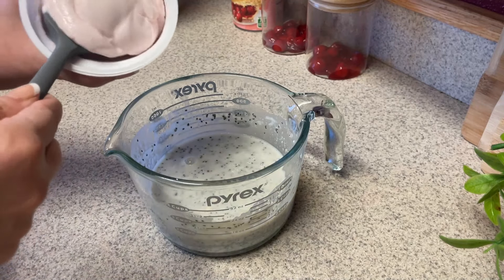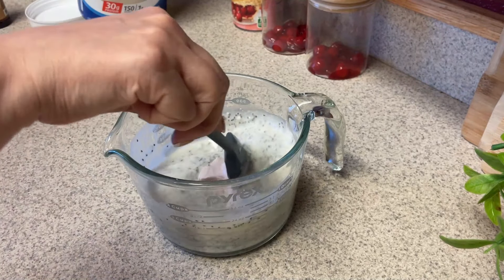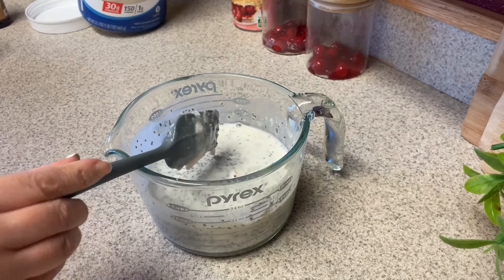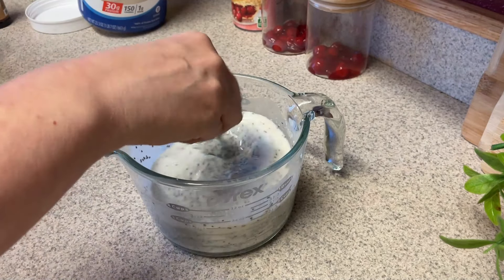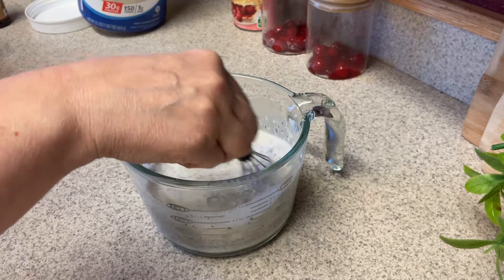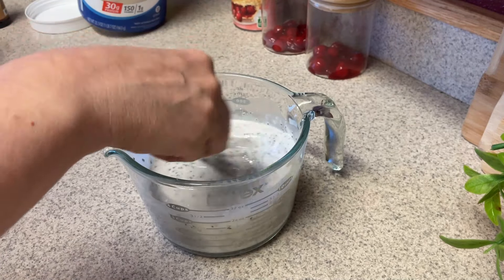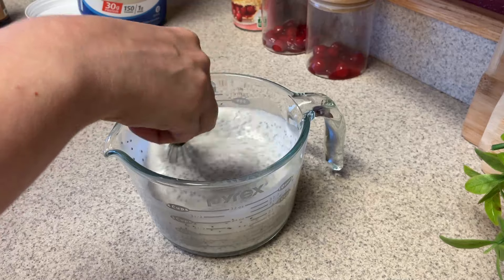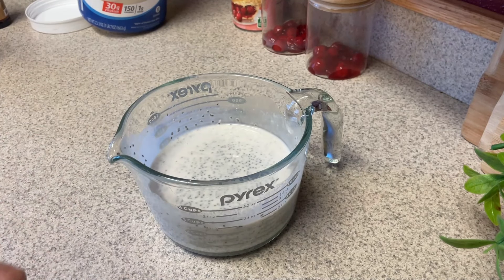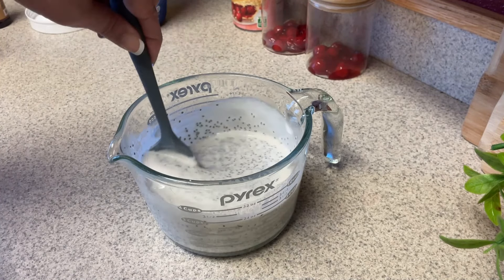I'm going to stir it up really well because the protein powder tends to clump if you don't whisk it properly. Now I'm going to use some yogurt — you can use plain nonfat Greek yogurt. I like to use vanilla yogurt typically, but because I want to make this kind of a cherry pie, I just used one container of the Too Good black cherry yogurt. I'm going to give that a good stir, then after whisking this up really well, we're going to put this in the refrigerator and let it sit up. Mine sat in there for probably about an hour — just the rest of the time I was doing my meal prep — but you want to let it sit at least 30 minutes.